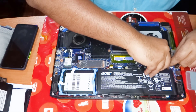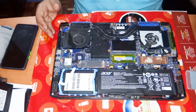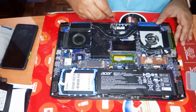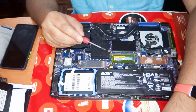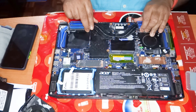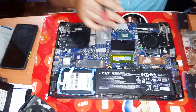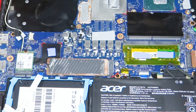First, make sure the battery has been disconnected, and then I shall quickly remove the heatsink screws — make sure the screws are in order. As you can see here, the heatsink is off and the paste is almost dried up and loose.